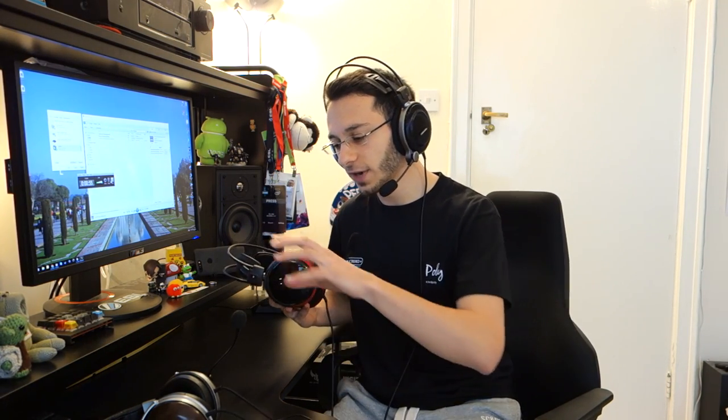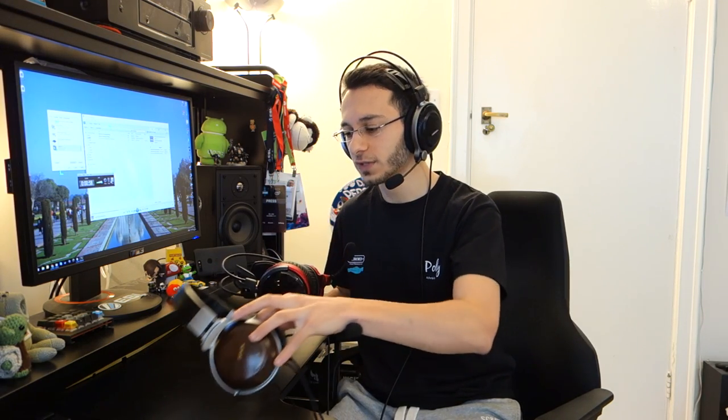Moving on to individual frequencies, let's talk about bass first. Sub-bass extension on the open back variant is a little bit lacking — it doesn't really extend, and it's pretty much the same problem with the closed back variant. Versus my go-to headphones, the sub-bass could do with a little bit more rumble. In terms of mid-bass, the open back variant had a slightly cleaner mid-bass response and slam, however it lacked presence and control, whereas the closed back variant had more control and more presence in the mid-bass, as you'd expect.